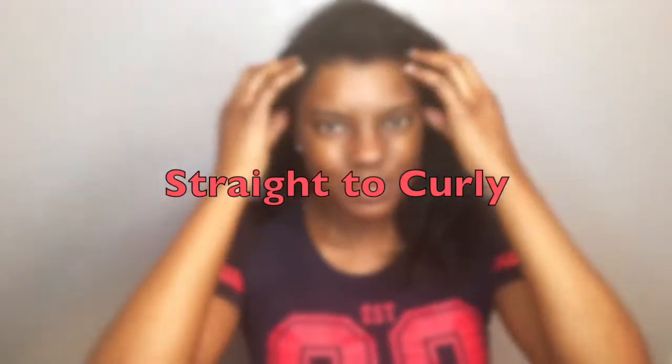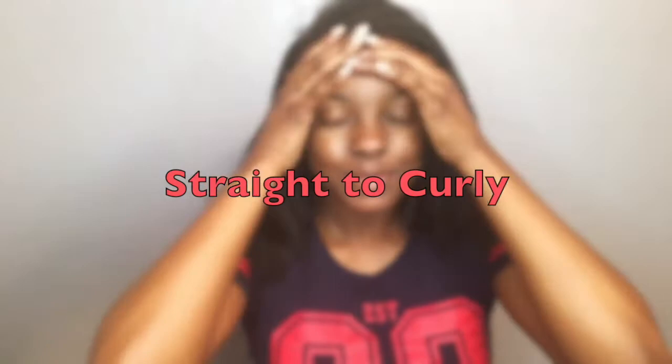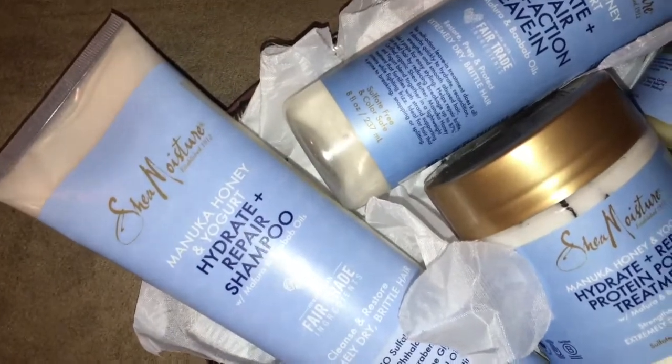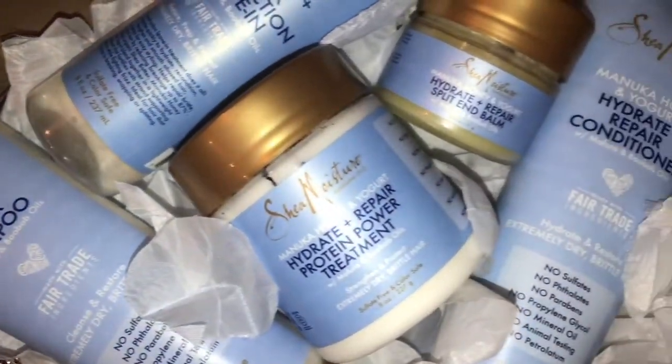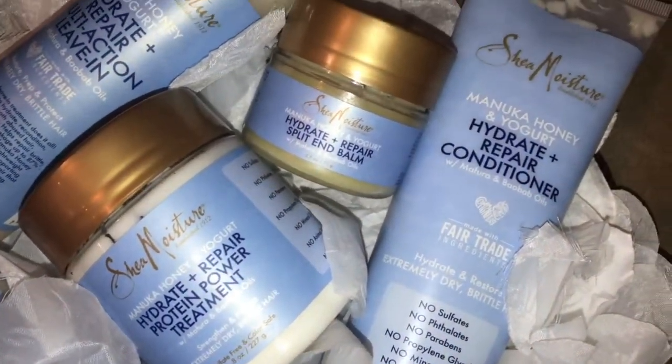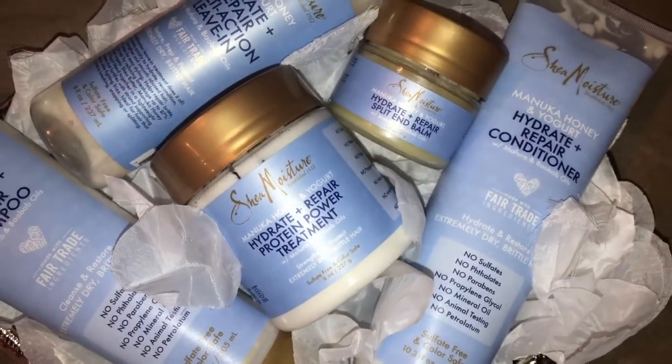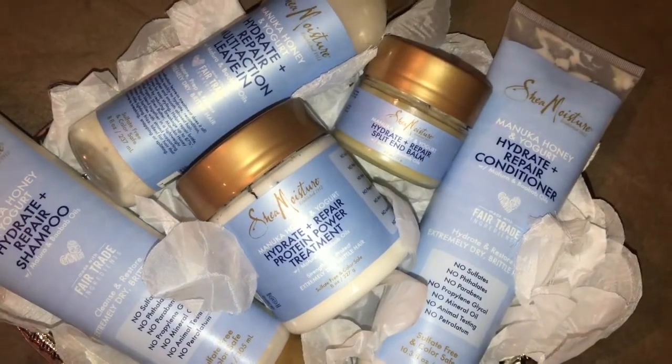If you watched my Shop With Me video at Ulta, you know I picked up some new products — the Shea Moisture Manuka Honey and Yogurt Hydrate and Repair line. I haven't reviewed this line on my channel yet because I wanted to try it out first, and I've actually been using it for almost two months now. So I figured this would be the perfect time to try it out on camera and review it for you guys.